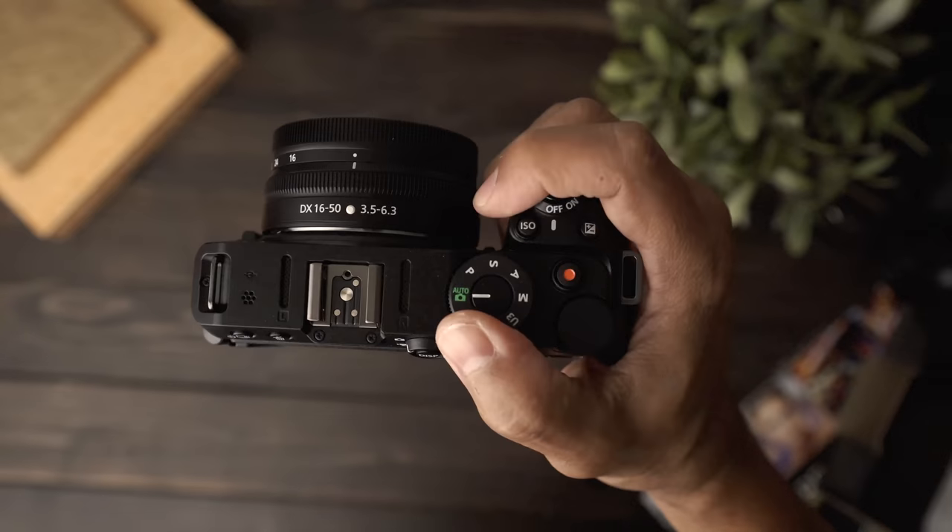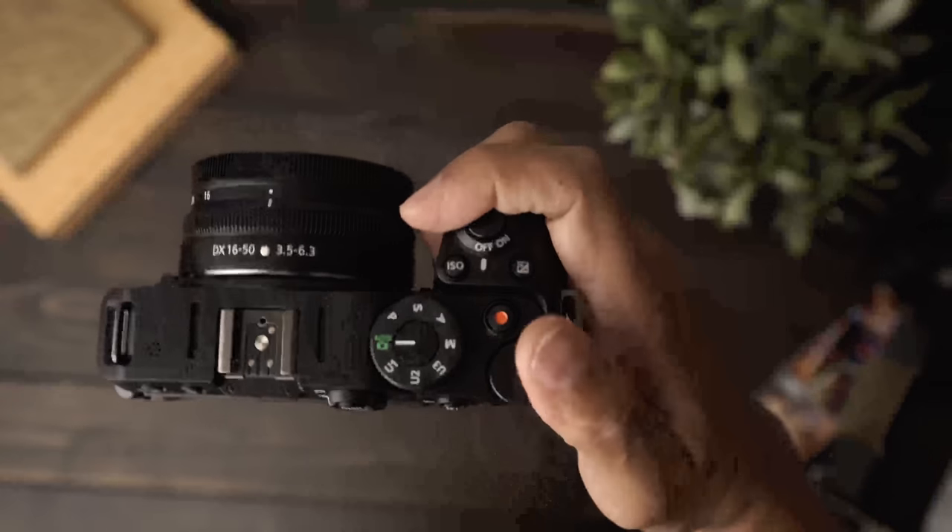This is a little deceptive because the kit comes with this tiny little kit lens that goes from 3.5 to 6.3. So let's put that on because this is what you get in the kit. Don't adjust your television set — the image just got darker because that last lens was a 1.8 and this is a 3.5. So this is recording with the kit lens, but we did need to raise our ISO to 1000 to get the same exposure because the lens is at 3.5 at its widest. This is what the Z30 looks like at its widest.